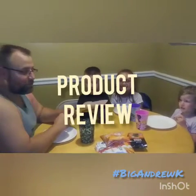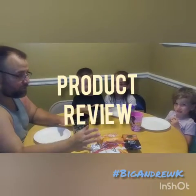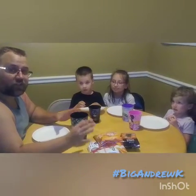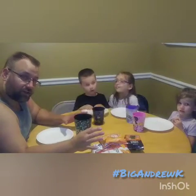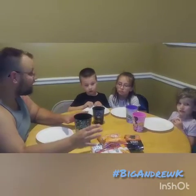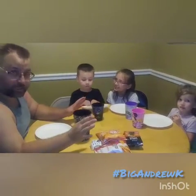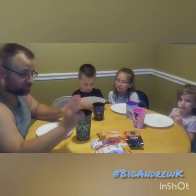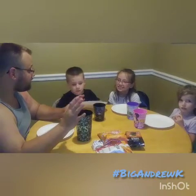We're going to do a little product review today. I've got some healthy snack alternatives. I call them snack alternatives because they're alternative to actual food. We're going to try these, and these kids have no idea what we're going to eat — they haven't tried any of these before. So we're going to see what the kids think of each of these.